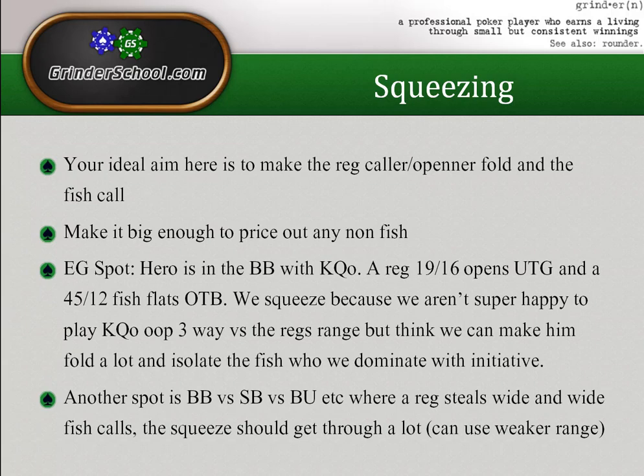Speaking of squeezing — that's the last topic. Your ideal aim with an isolation squeeze is to make the reg fold but make the fish call. If you don't have a very strong hand it's not usually good to squeeze against two fish because fold equity is less. Against a reg and a fish, make it big enough to price out non-fish and get the fish to yourself. Incentives to squeeze are similar to iso: build a pot against a weaker player, get that player to yourself, or just pick up all the dead money.